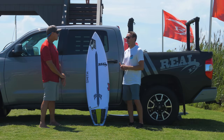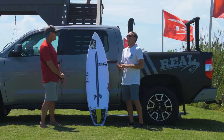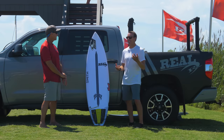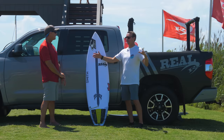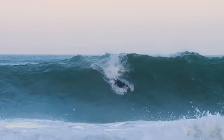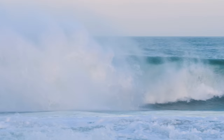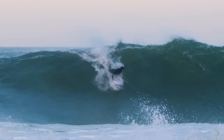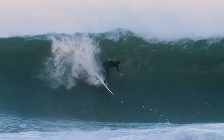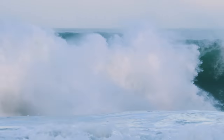It was cool to hop on this and see its durability. There was one wave I packed — it got super windy and was getting bigger. An overhead wave came in, was sucking up, and I was nervous to go. I thought, how is this thing going to handle on the drop in the wind? I didn't make it and I thought, oh, it's broken for sure — stringerless epoxy is broken. But I came up and it was all good. I was like, okay, this thing is a beast.